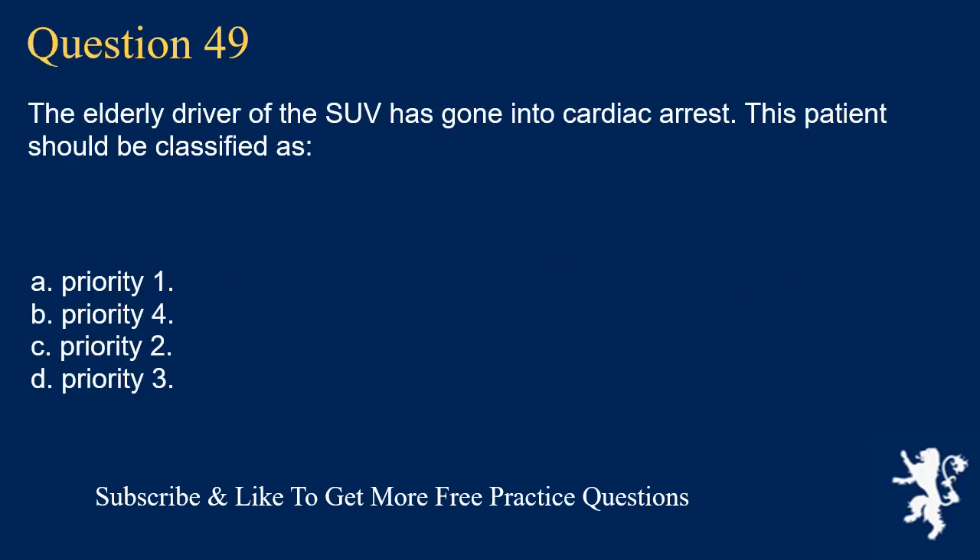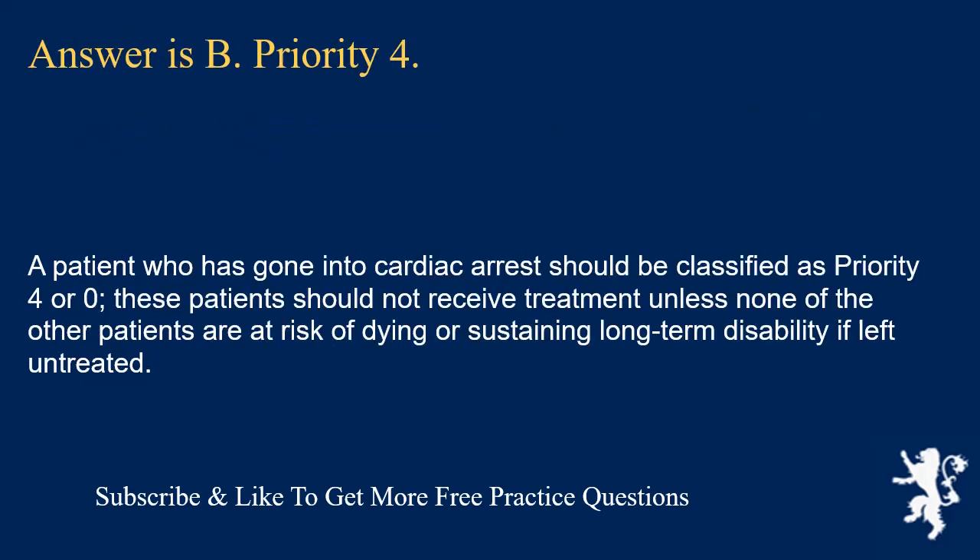Question 49. The elderly driver of the SUV has gone into cardiac arrest. This patient should be classified as: priority 1; priority 4; priority 2; or priority 3. Answer is B. Priority 4. A patient who has gone into cardiac arrest should be classified as Priority 4 or 0. These patients should not receive treatment unless none of the other patients are at risk of dying or sustaining long-term disability if left untreated.